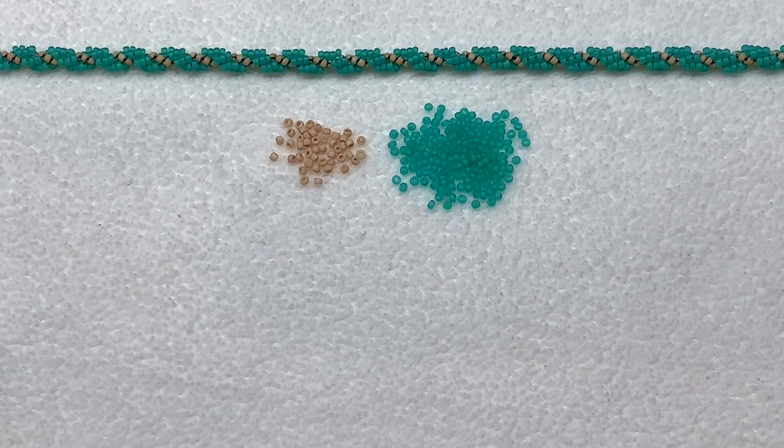With this two color rope, we'll be using the beige for that slimmer inner stripe and the turquoise for the thicker outer stripes. Keep in mind, whatever color you're using for your outer stripes you'll probably need about four times the quantity of seed beads as the inner stripe color. You're welcome to start with a stop bead on your thread if you'd like — I'm going to start without one. Once we get going the beads will be pretty securely in place and you'll just keep repeating the same steps to create whatever length you want.